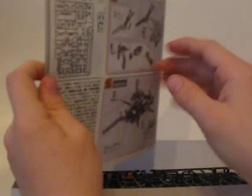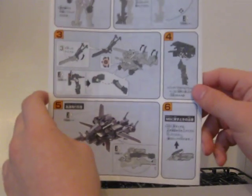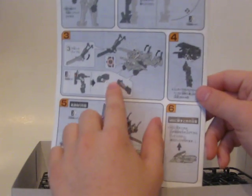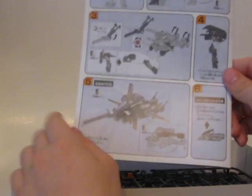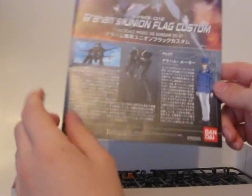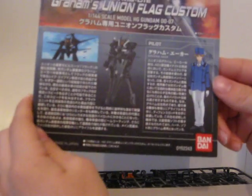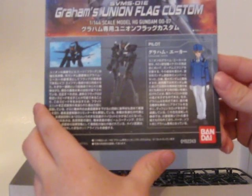It's only four pages, like the Seraphim was. I'm guessing other kits will be longer that involve a lot more building. The back shows how to change to flight mode, and right here it shows how to mount it onto a stand — there's something that flips down in the back that allows you to mount it. Then there's information for the mobile suit and the pilot.